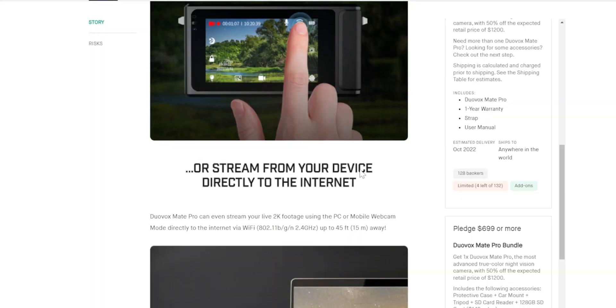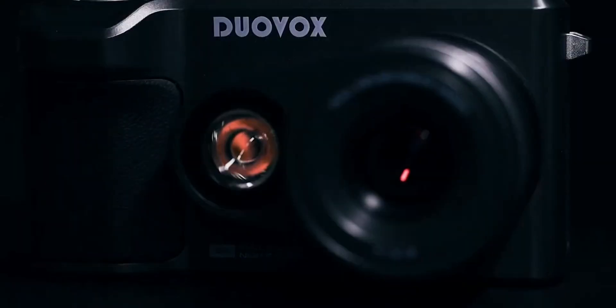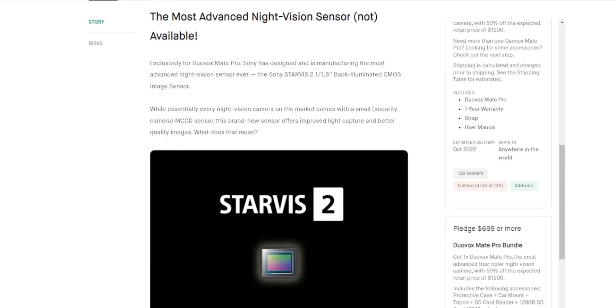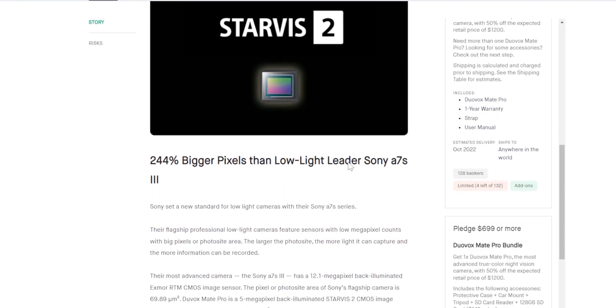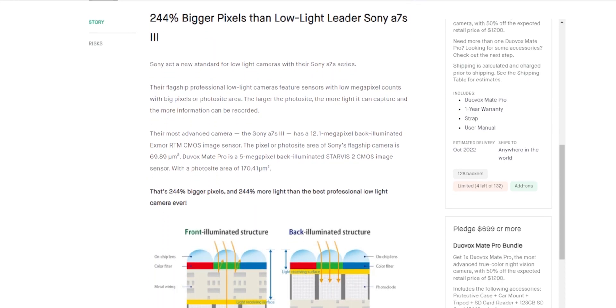This thing also has Wi-Fi built into it, meaning that you can use it as a wireless webcam for streaming. Streaming on an extreme night vision camera — that can be an interesting thing. It's using the Starwiz 2 sensor, which has pixels 244% bigger than the sensor on the Sony A7S III. The A7S III is a crazy good low-light camera, so this is a pretty bold comparison right here.